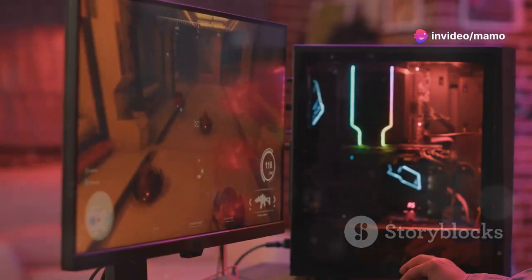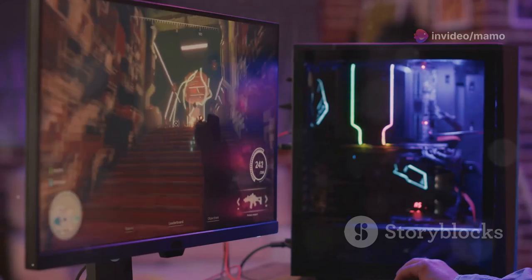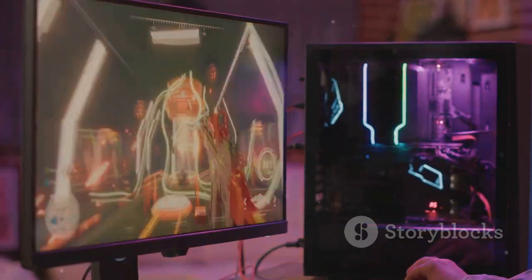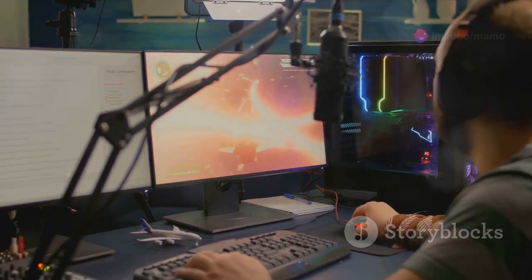Worried about ghosting and tearing? The Asus Extreme Low Motion Blur Sync has got you covered, delivering sharp visuals and high frame rates. Plus, it's FreeSync Premium and G-Sync compatible for a seamless, tear-free experience.